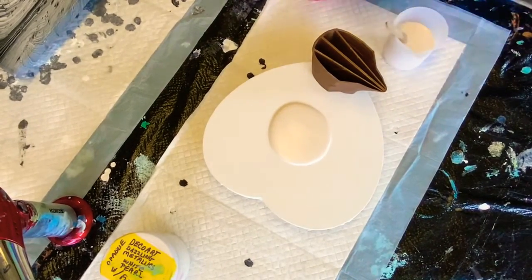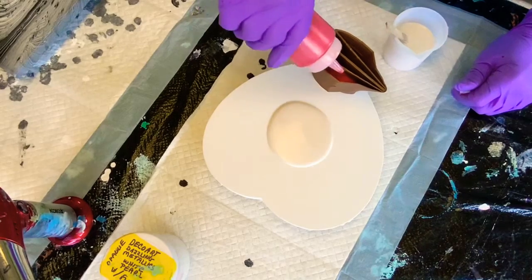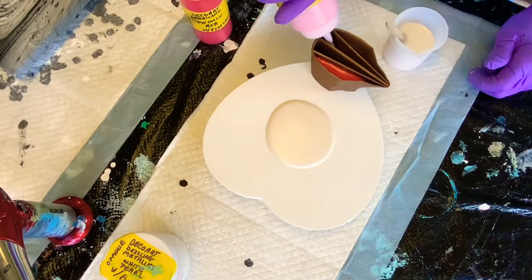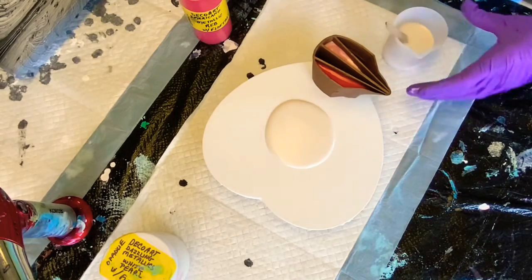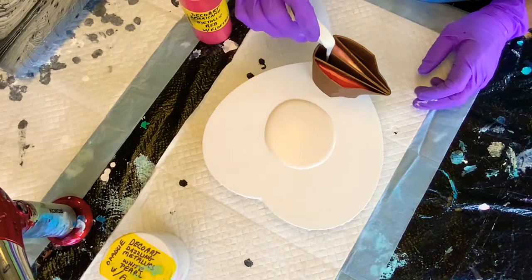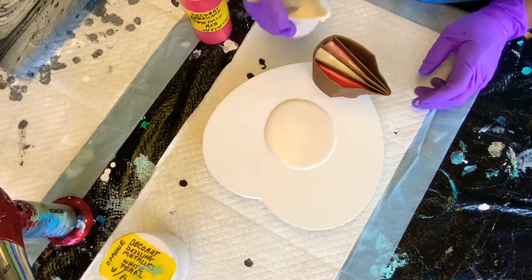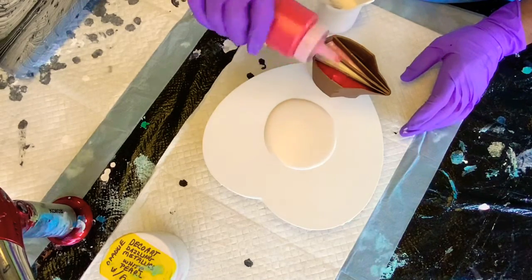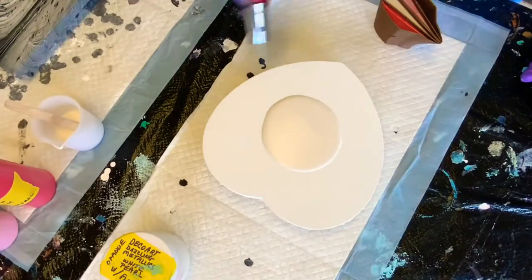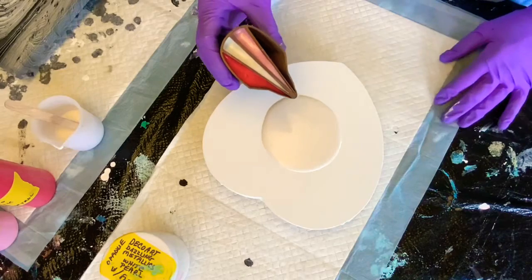I'm going to do red in this compartment, the pink in this compartment, and my white I'm going to pour in the middle. You don't have to use all four chambers. I'll fill these up a little bit. Not many bubbles in there.